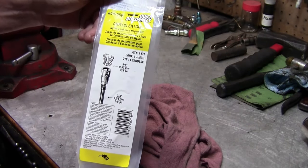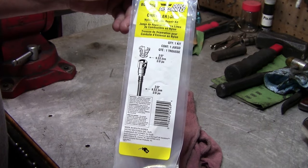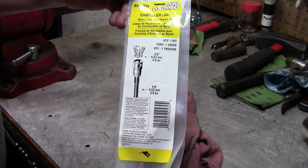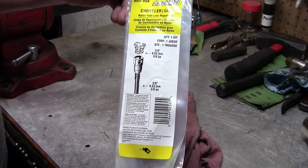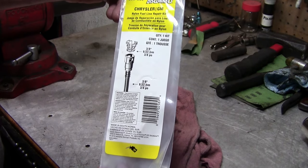Hey folks, it's Lonnie Johnson back with another video. I bought this Chrysler GM nylon fuel line repair kit. It says to put the hose in hot water and let it set for 10 minutes — well, that just doesn't work for me, so I've come up with a couple of other options I'll show you.